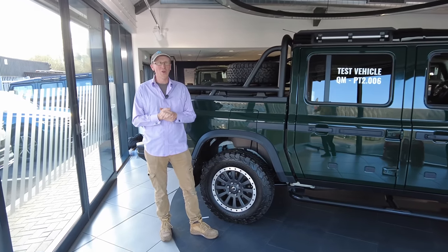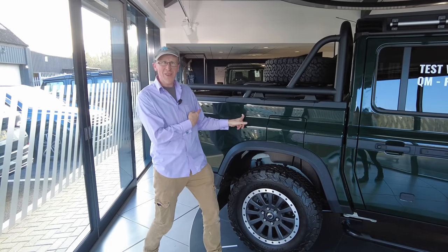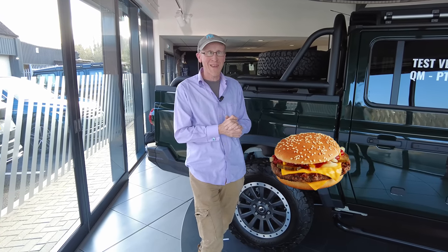We're doing a review of the Ineos Grenadier pickup, which is called the Quartermaster — they've got it written on the other side but not this side. We've just been to McDonald's and had a quarter pounder, haven't we, Destiny? But maybe we'll talk about that a bit more as we go through the video.